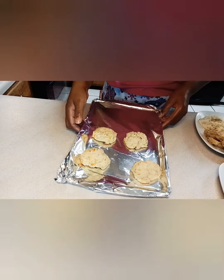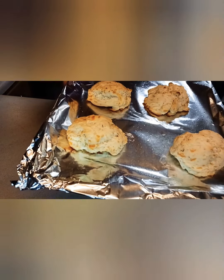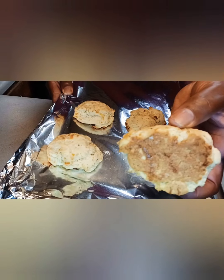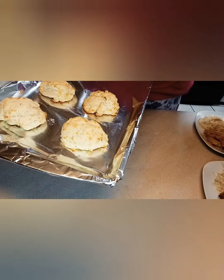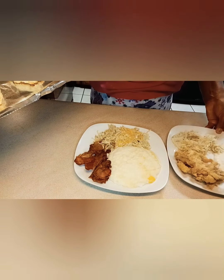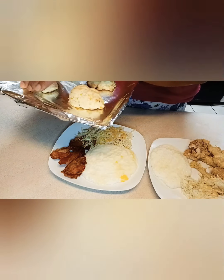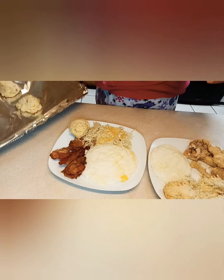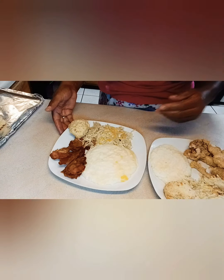Okay, my YouTube family, here go our biscuits right here from the Dollar Tree. Look how awesome they turned out — look at that golden brown on the bottom and on the top. And I have something else for you. We are going to go ahead and put them on the breakfast plates. Like, comment, and subscribe. Share me out to your family and your friends.